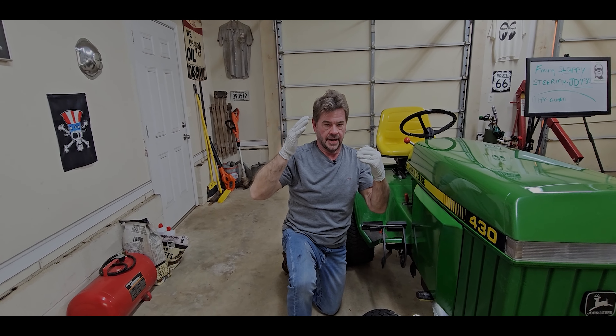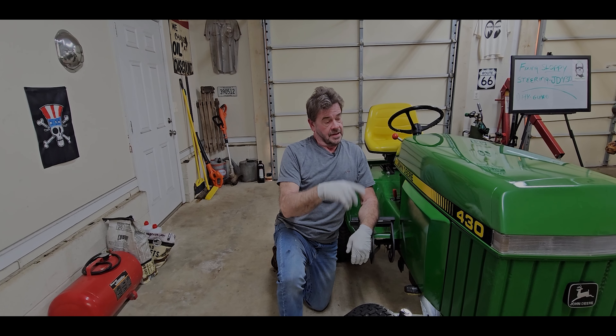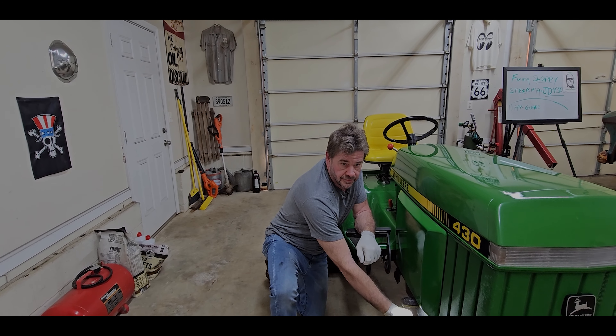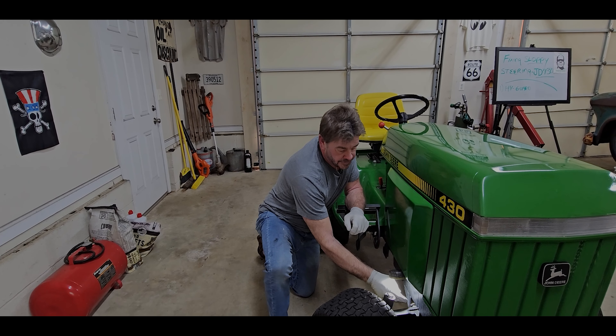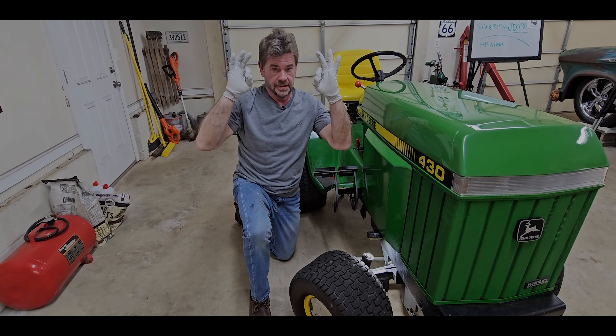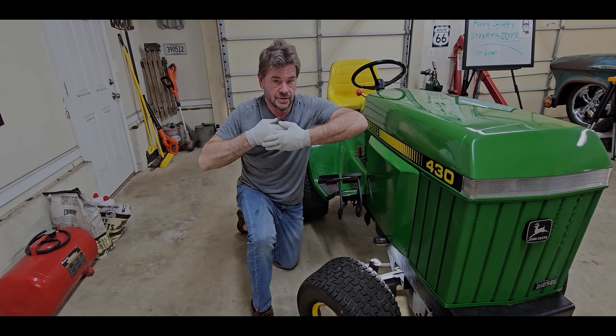You don't want it so tight that it's dragging, and you don't want it loose — you want about 20 thousandths. That gives it enough clearance through heat and ambient temperature changes so it stabilizes the front axle from rocking without wearing. Adjust the same amount on both sides — don't adjust one side more than the other.